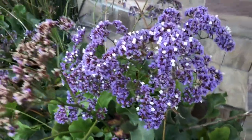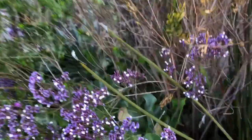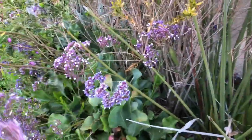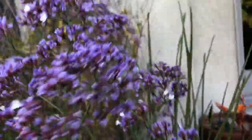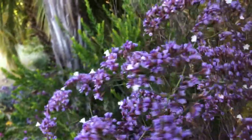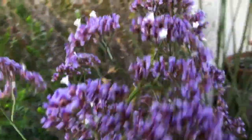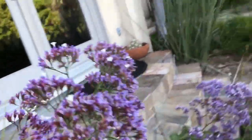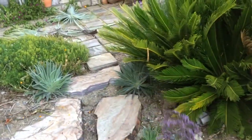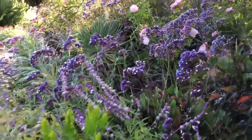So I was going to pick that and show you what a dried flower is like, but I don't want to disturb it. This makes a wonderful dried flower, so you can pick these things and bring them into your house and they'll look good for months and months until they get all dusty and nasty and you throw them out. But you can even pick these things at this stage and throw them around wherever you might want some more.